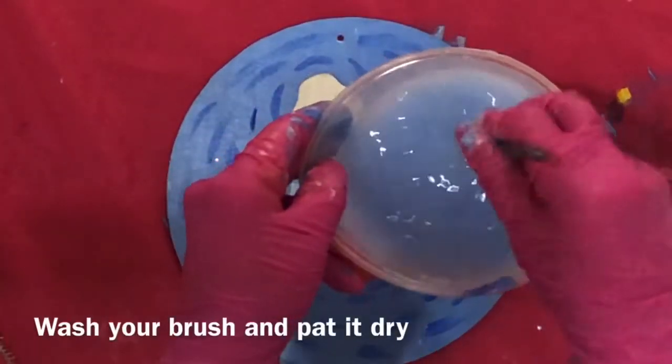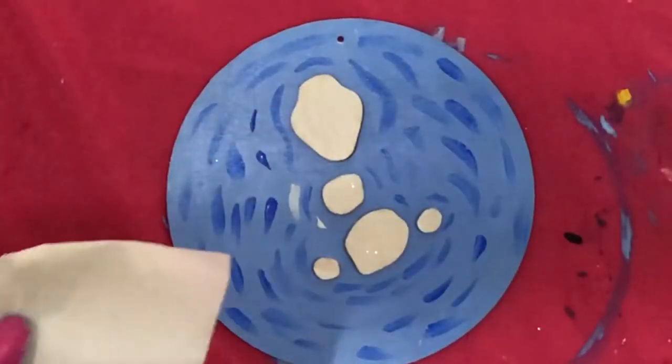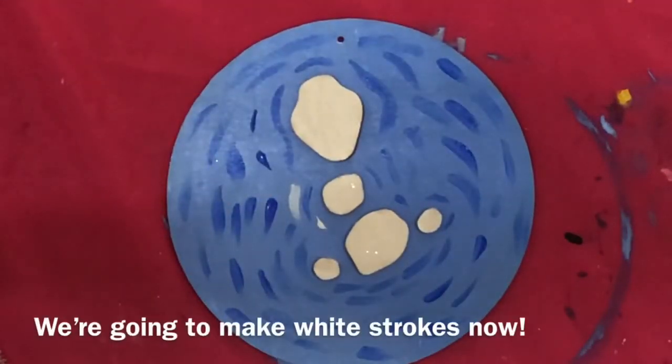Wash your brush and pat it dry. We're going to make white strokes now.